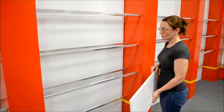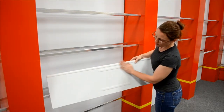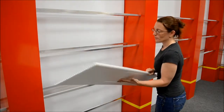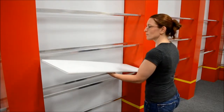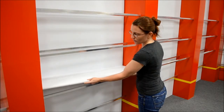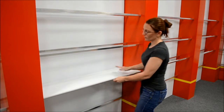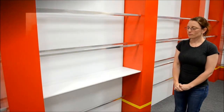Now for the shelves. Make sure that when you install the shelves, the bottom part with the velcro is facing down on the shelf supports. Take the shelf at an angle, lay it gently on the shelf supports, press down, secure, and you're done. Repeat this until all the shelves are completed.